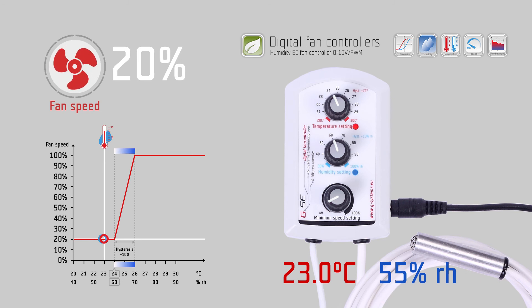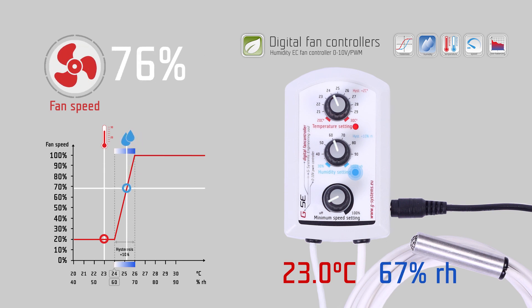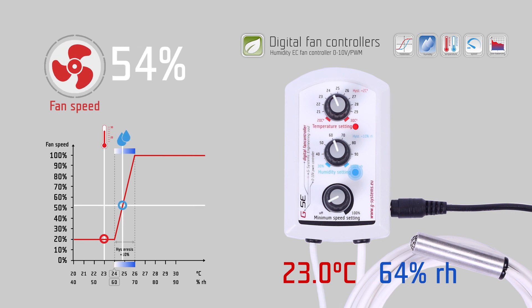The same happens with humidity. If the measured humidity at the probe is below 60% relative humidity, the controller keeps the fan working at 20% speed from the minimum speed setting. When the humidity rises and exceeds 60% relative humidity, the fan speed starts to increase according to the measured humidity over the next 10% humidity hysteresis, up to 100% fan speed at 70% relative humidity. As fan speed increases and more fresh dry air circulates in the room, the measured humidity will decrease again and the fan will slow down. We call this auto-balancing of the airflow according to humidity.